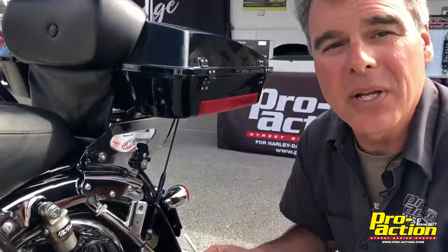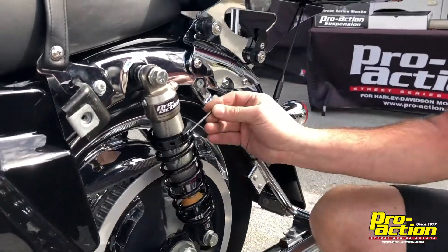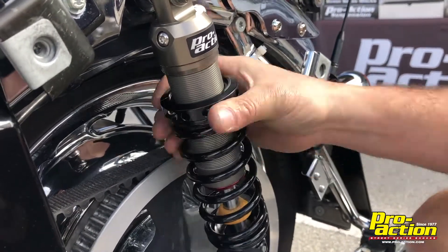At that point we know the suspension is too stiff. What we're going to do is loosen the Allen screw here — a little lock screw — we're going to loosen that. Then by hand you can take it and we're going to loosen this one turn at a time.